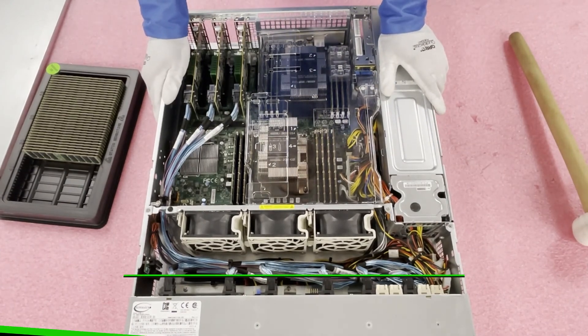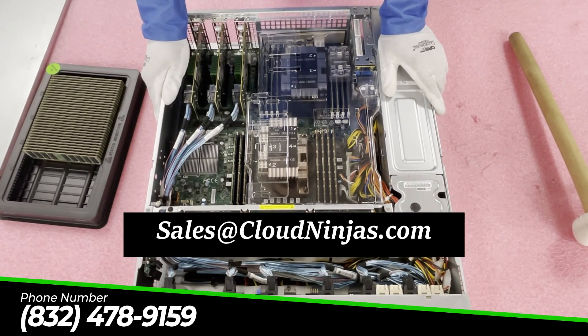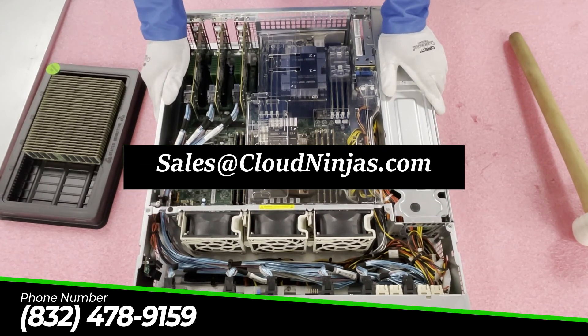Hey, if you made it this far, do us a favor — click that like and smash that subscribe. If you're looking for any upgrades for your X11, email us at sales@cloudninja.com. We've got a ton of different memory — new, used, you name the speed, you name the size, and we've got all varieties. Thanks for stopping by, have a great day.